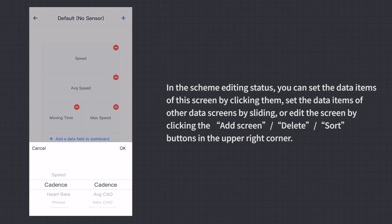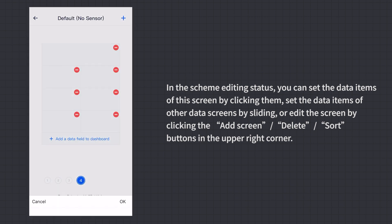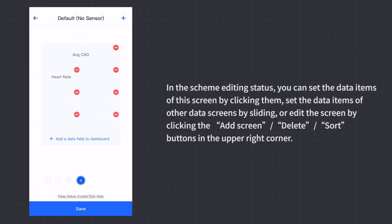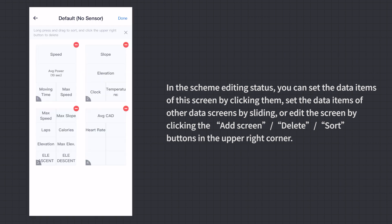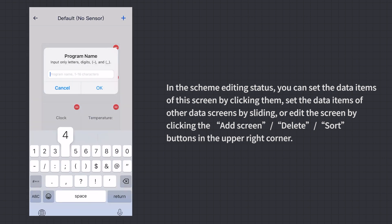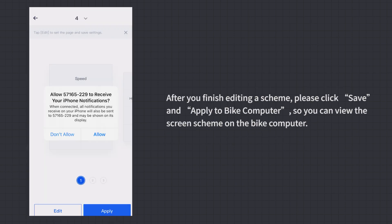Set data items on other screens by sliding, or edit screens by clicking the Add Screen, Delete, and Sort buttons in the upper right corner. After finishing editing a scheme, click Save and Apply to Bike Computer to view the screen scheme on the device.